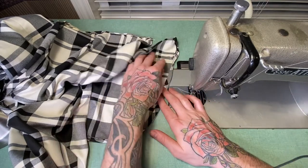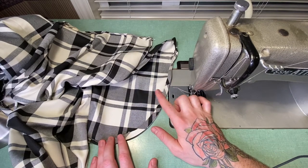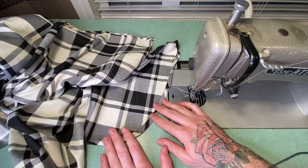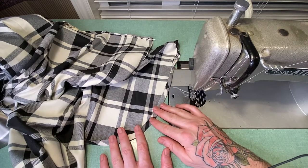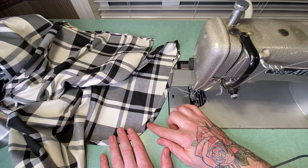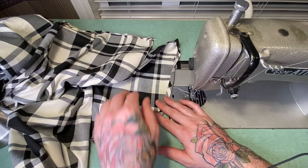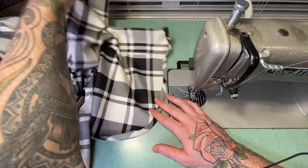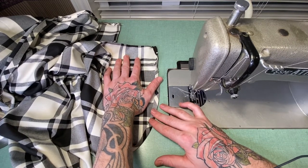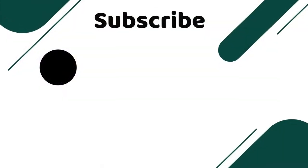That's just one application that you can use for bias tape. Make sure you subscribe to my channel and you'll see other instructional videos — some of them might even contain bias tape applications. I'm going to finish hemming this garment and when I'm done I'll flash a picture at the end of this video. Thank you guys so much for watching.